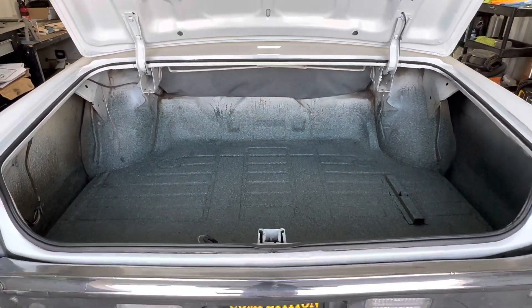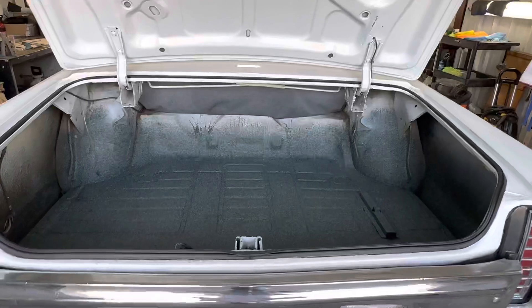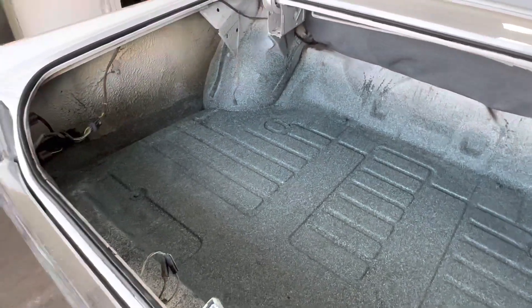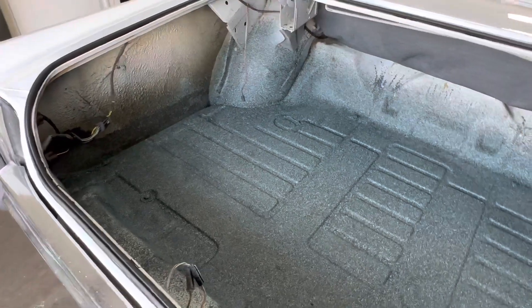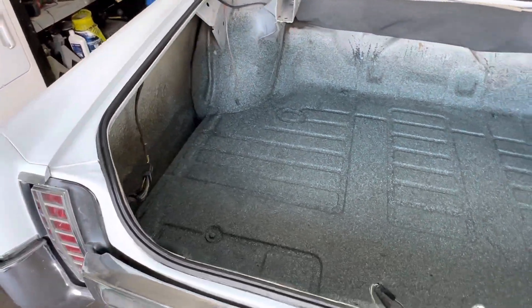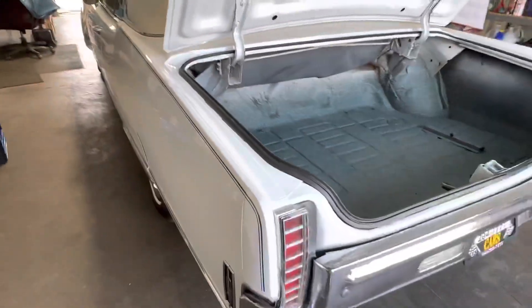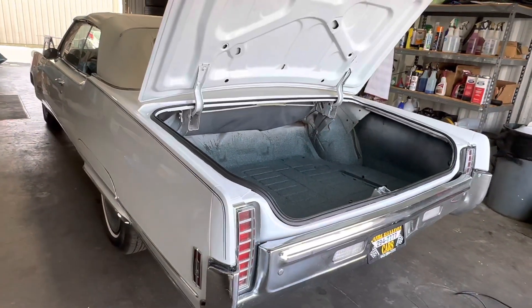Hey, good morning guys, this is Bill from Competition Cars. We are preparing this 1970 Oldsmobile 98 convertible for Bring a Trailer, and we did a little bit of a trunk restoration. I wanted to go over this — I felt like the trunk deserved its own video. This car I would call probably driver-plus condition.